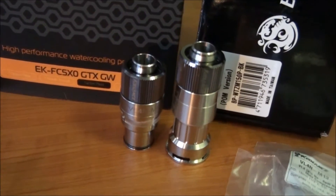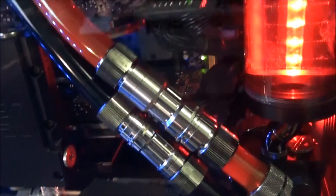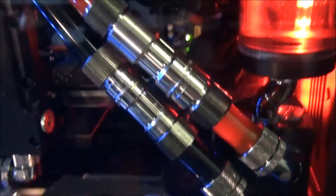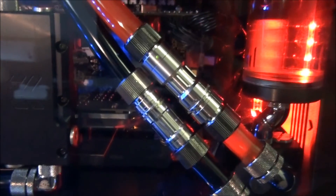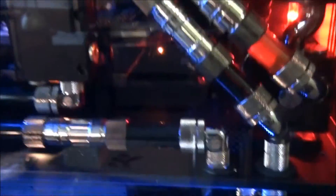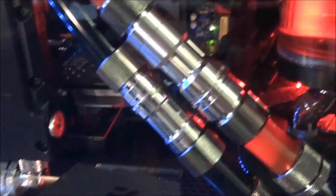Here are the new quick disconnects to replace the old ones. As I mentioned in part three, I've already replaced that upper one. You can see the difference between the new one and the old one — the new one's bigger, it has better flow, and it leaks less when you undo it. So I'll be replacing that one there and that one there with these.